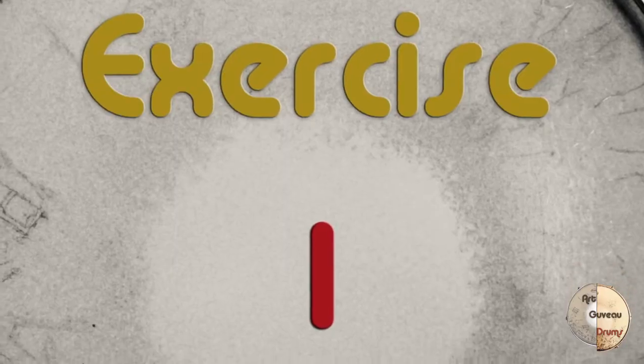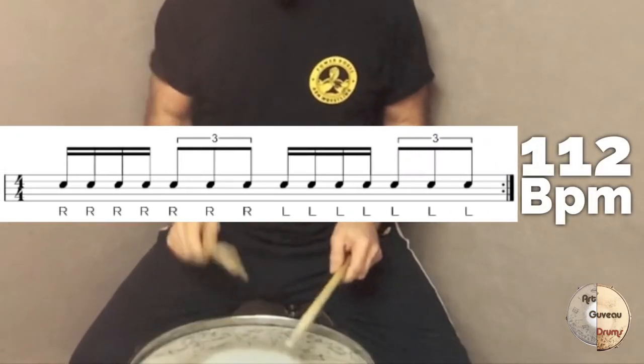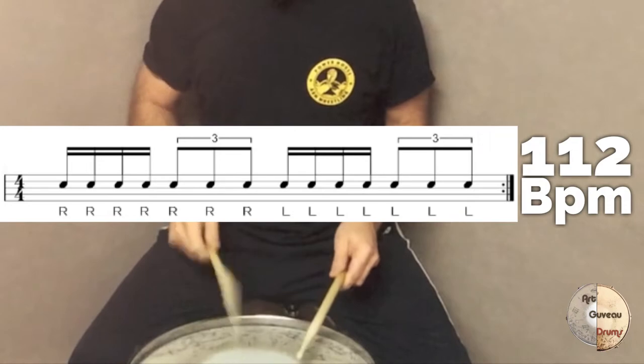Now I'm gonna show you two exercises. The first one I found online where Murray was teaching: you get speed from one hand at exactly 112 BPM — not faster, not slower. You do that exercise for 10 minutes. Every day when you practice, you choose four to six exercises and play each one for 10 minutes with a five-minute break in between.